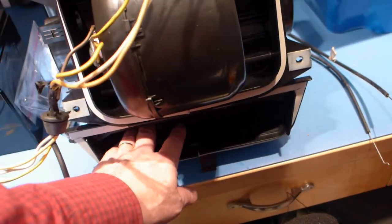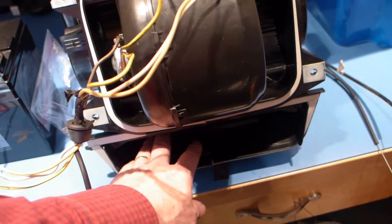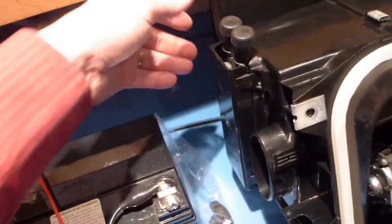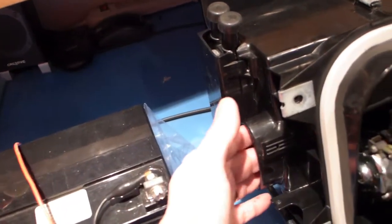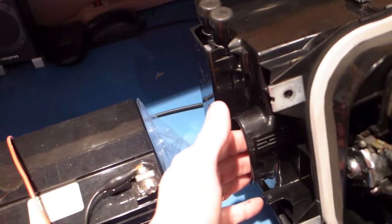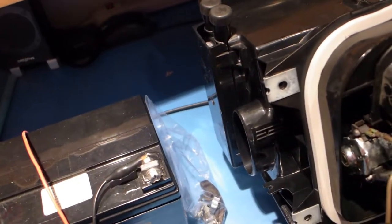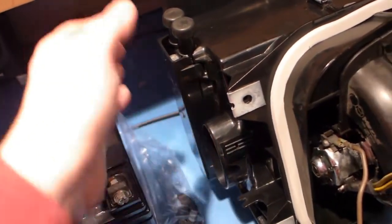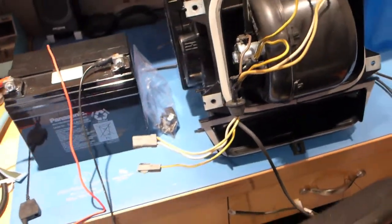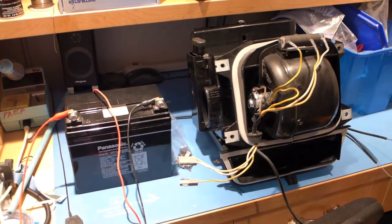The controls on this are very simple. You can block off the windscreen defrost unit and you can block off the bottom heat. The default is it's always blowing air out the front-facing vents, and you can turn those off at the vent itself, then control the heat to the bottom or the cooling to the top.